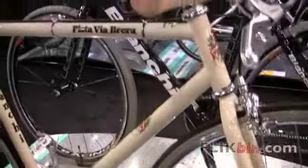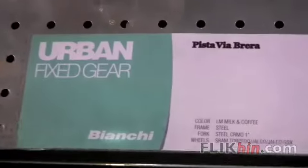So this bike will be retailing for $799 for 2010. Availability should be coming up soon, the beginning of this winter.